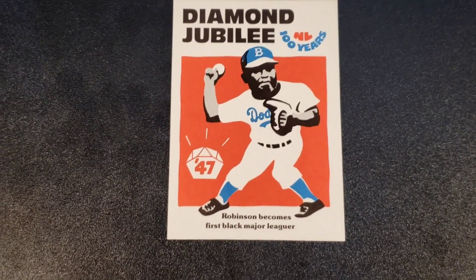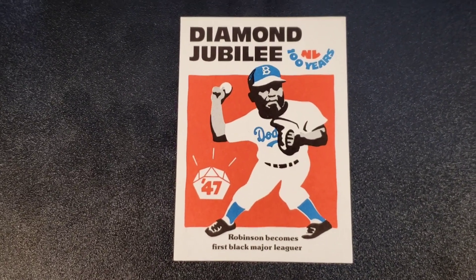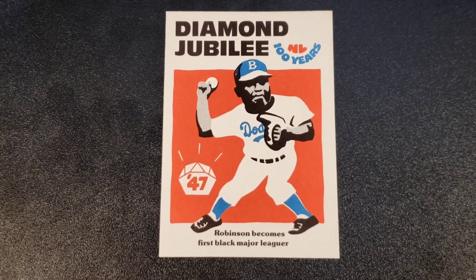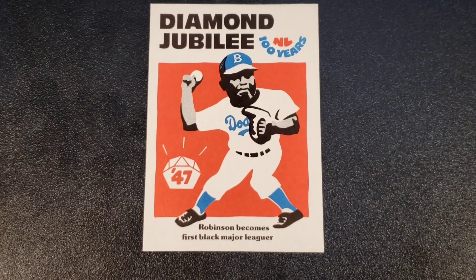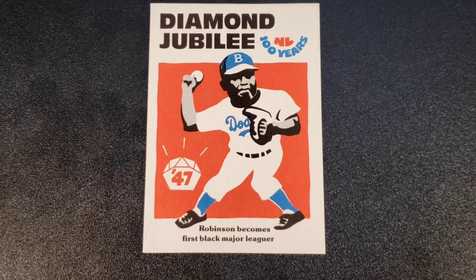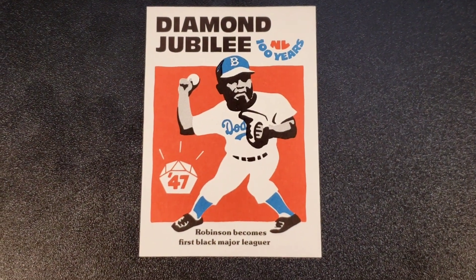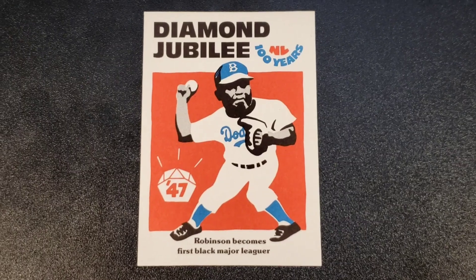Here we have a 1976 Diamond Jubilee Jackie Robinson — the Laughlin card, 100 Years of the National League. 1947: Robinson becomes first Black major leaguer. He was Rookie of the Year and MVP in 1949. What does he have in common with the other cards?